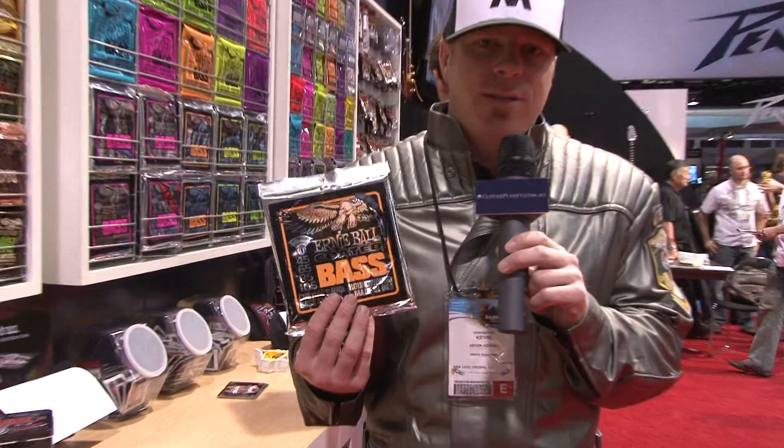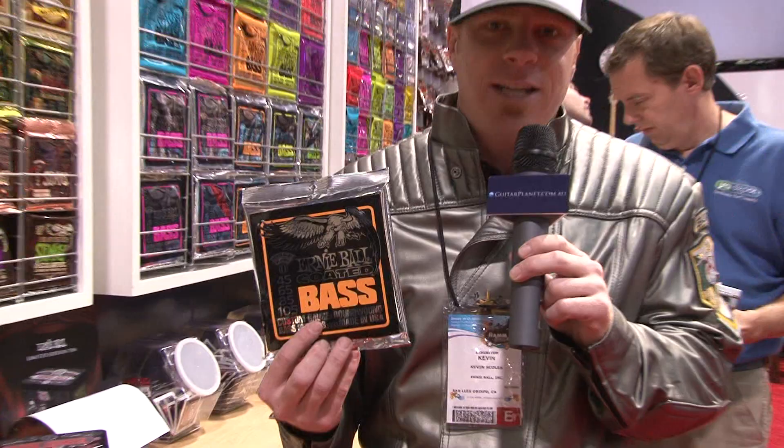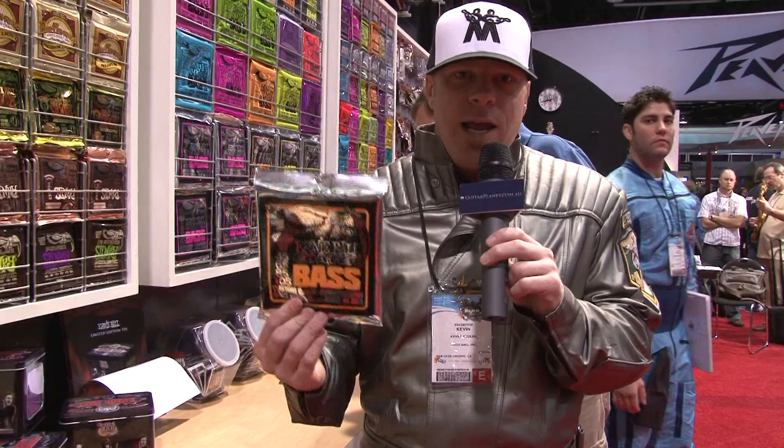Something else new that we launched at the Summer NAMM Show that we're also featuring here in Anaheim is our new coated bass strings. As you all know, we launched the coated acoustic sets and coated electric sets about a year ago, and they've been selling great. So we introduced the bass strings onto the market — same micro-thin enamel coating for longer duration, great tone, and they're also coming in the new environment-friendly packaging.